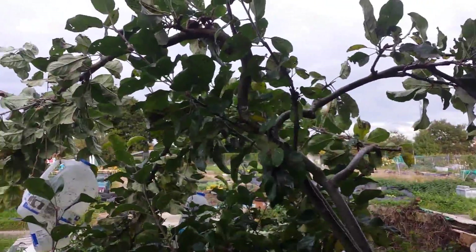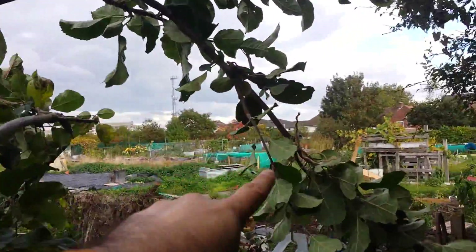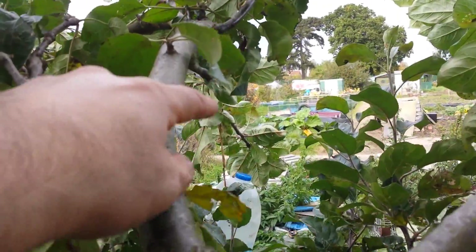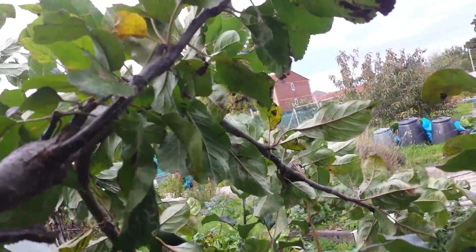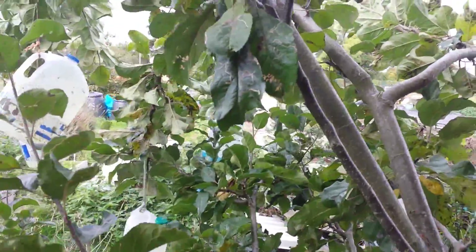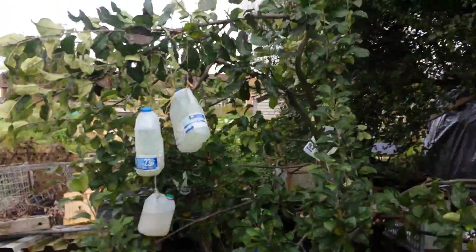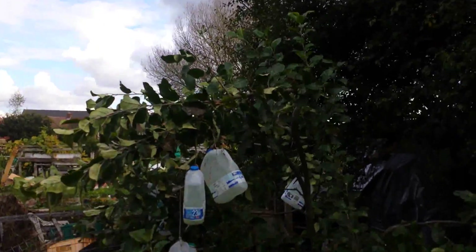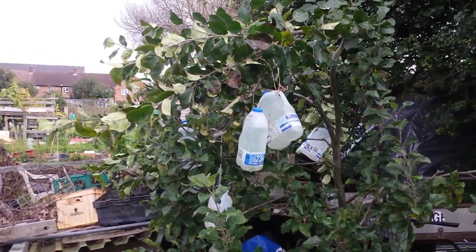I have done this with the Annie Elizabeth tree. As you see, this branch is horizontal, this branch I have trained horizontal, and that other branch also grows horizontal. So there is a good chance that this tree this year or next year will give us some fruit. This is the Annie Elizabeth apple tree. It was going really high before; now it is at a manageable level - you can reach it and we can also have fruit.